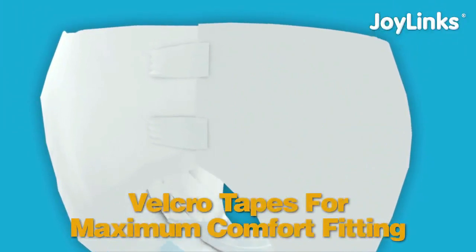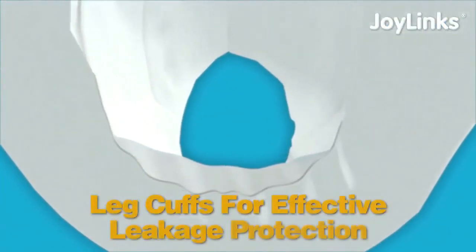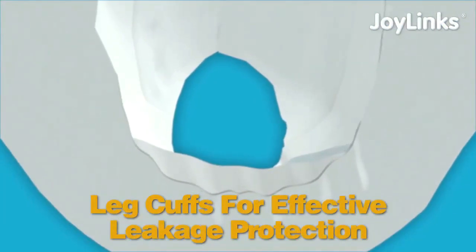Fitting leg cuffs for effective leakage protection, providing security and comfort.